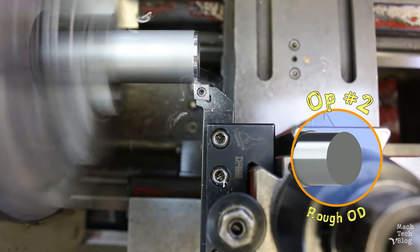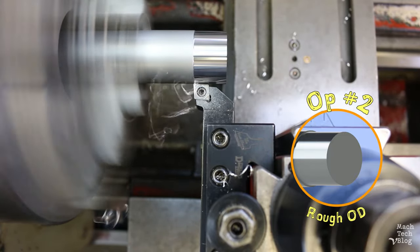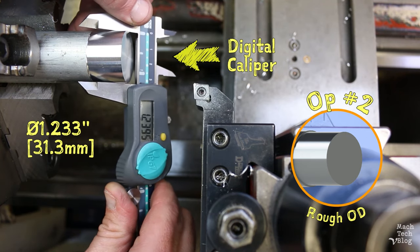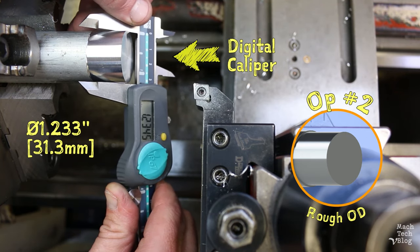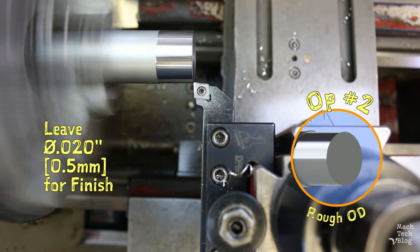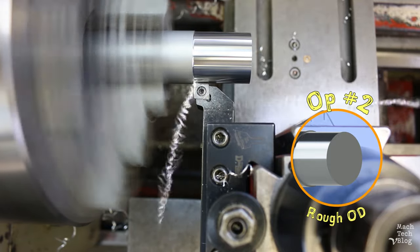Op 2 is roughing the outside diameter. I take a skim cut partially down the length of the stock to have something to measure with a digital caliper — it's at about 1 inch 233 thousandths. I readjust the depth of cut to leave 20 thousandths on the outside diameter for a finish cut later on, and then continue the roughing cut.